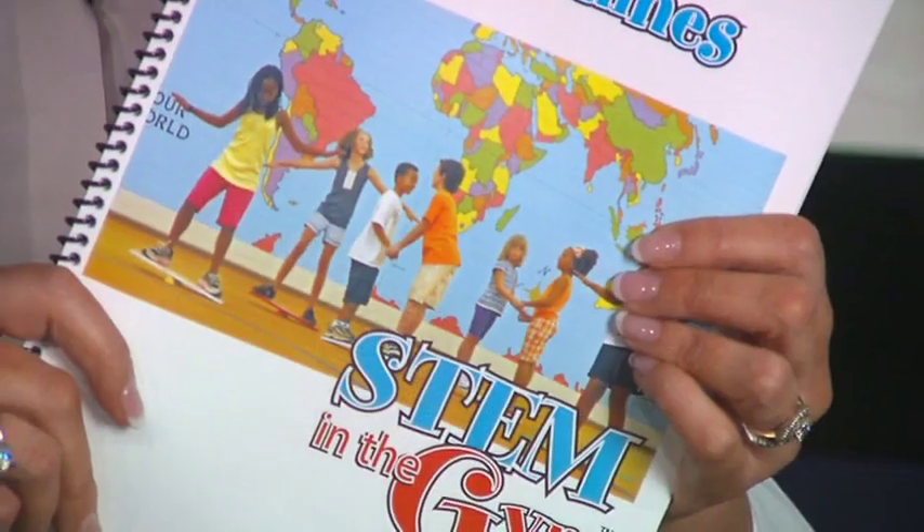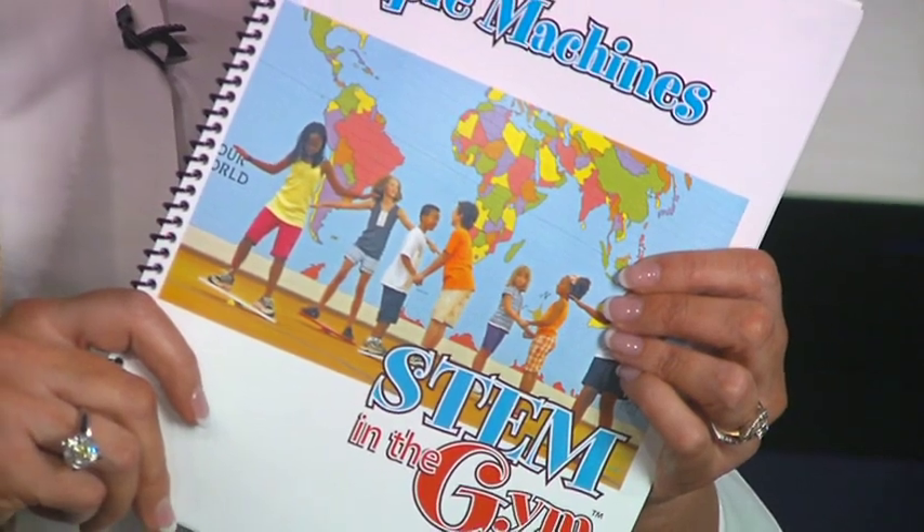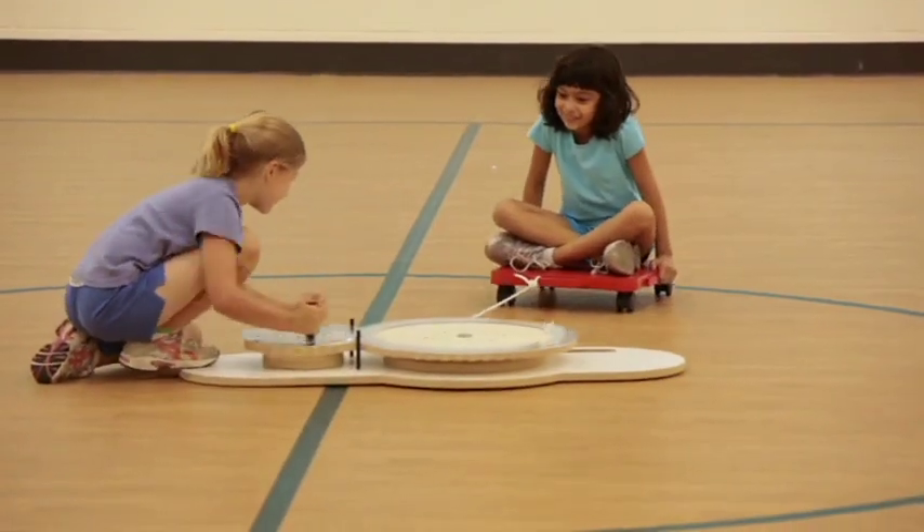This unit explores simple machines, giving students hands-on experiences with the six simple machines and gears. This unit incorporates many items that are typically available in a school's gym, and some specialized pieces of equipment specifically designed for exploring simple machines in the fitness arena. A teacher's guide with seven lesson plans provides the framework for this unit, while this video provides you with a visual guide for demonstrating these activities.